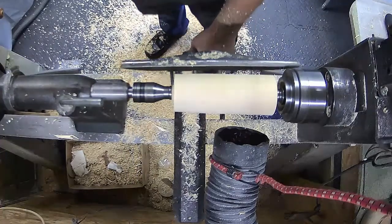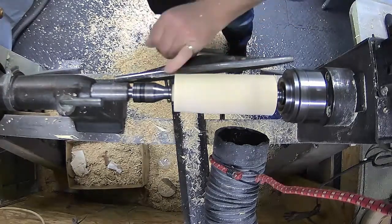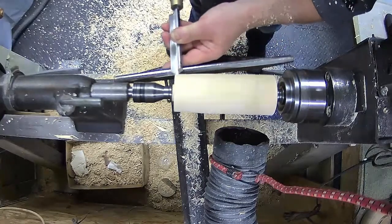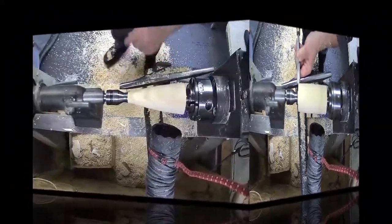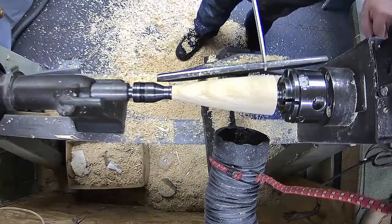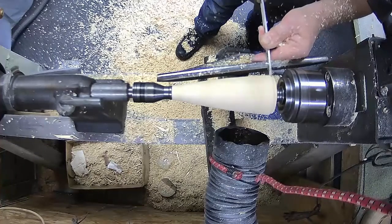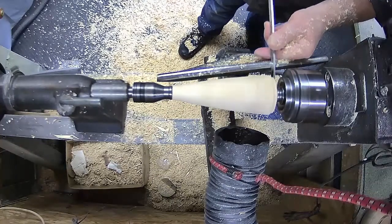Now we want to bevel the end where it's going to be the top. A good tip is if you angle your tool rest and then you follow along with your finger, you'll get a constant size of cut. We want to get our bottom on it too, so we're just going to bring the parting tool up and just undercut it - that wee bit - and just clean the face of that up.